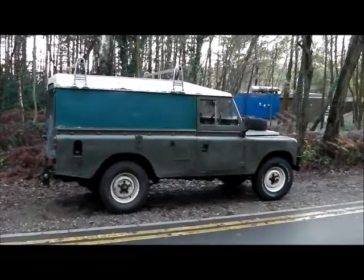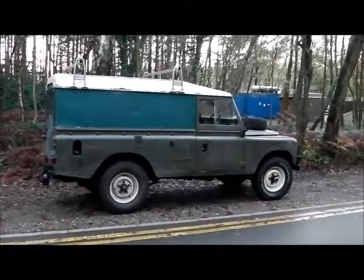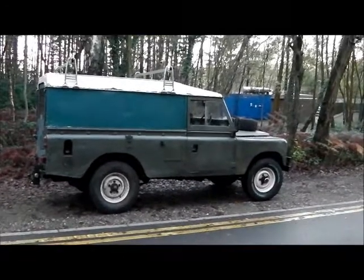Good morning all. I decided it was time for a little bit of a Land Rover update. I haven't done one for ages and she looks a little bit different from when you last saw her.